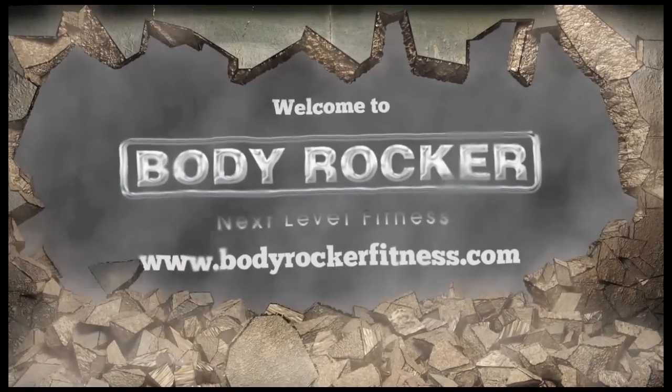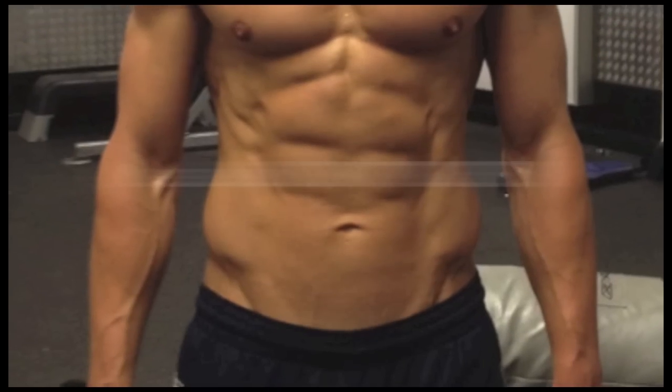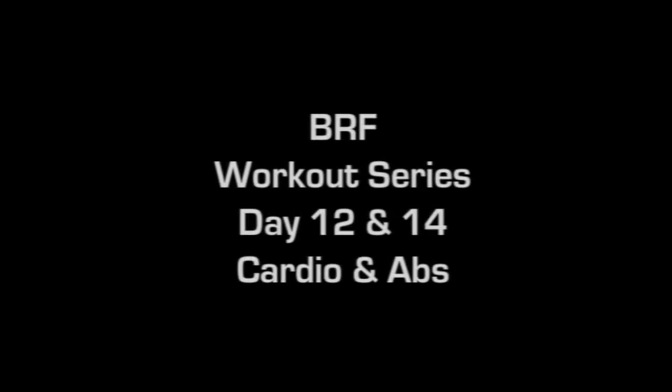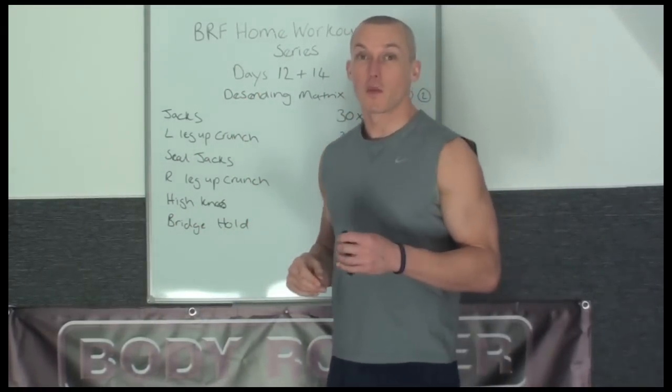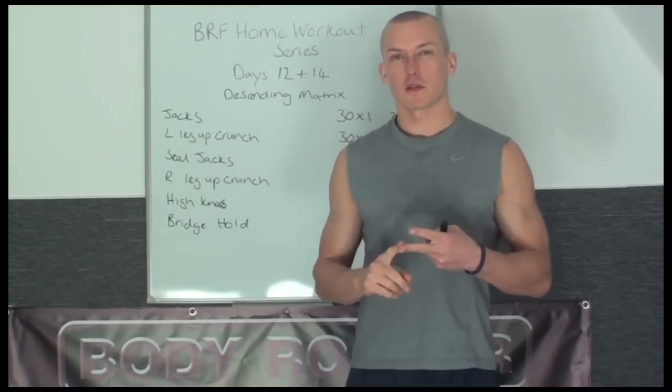Welcome to Body Rocker Fitness. How are you Body Rockers? Here to take you through days 12 and 14. This is the workout that you're going to do on Tuesday and Thursday of this week.